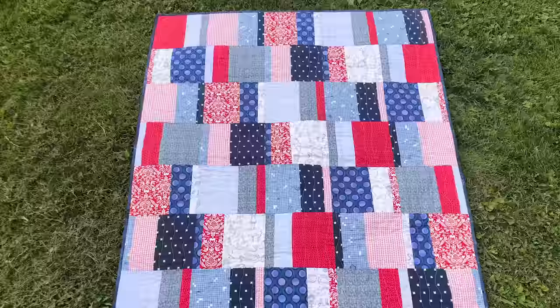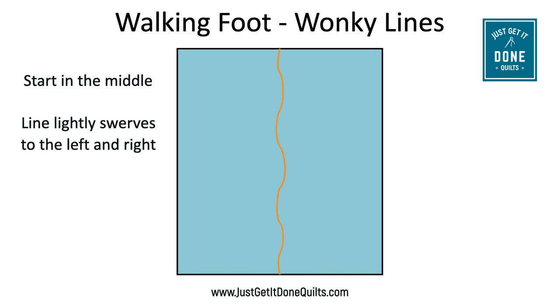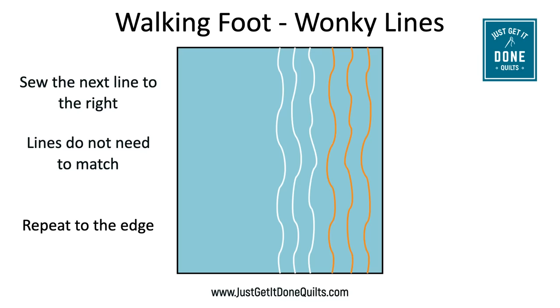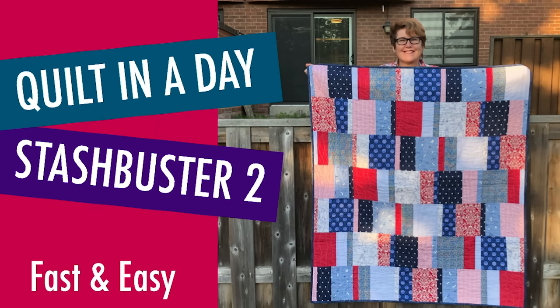Out of all ten designs, wonky lines are probably the easiest to do, and you don't even need to practice. Just try to sew a straight line and you'll find that it swerves to the left and swerves to the right. I like to sew my first line down through the middle of my quilt, then make another roughly parallel line down the right side and repeat it till I get to the edge. Then I turn the quilt around and do it all again. I like to sew my lines one to two inches apart, and it's perfectly okay if the swerves don't line up.